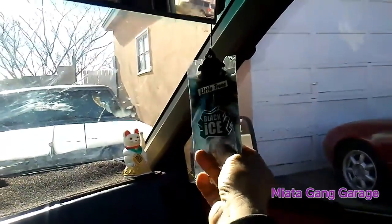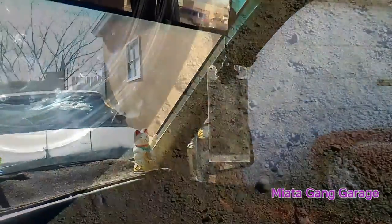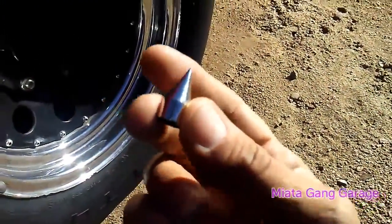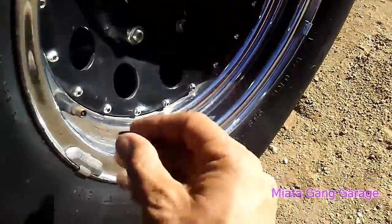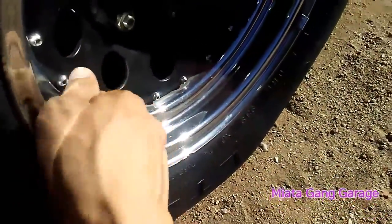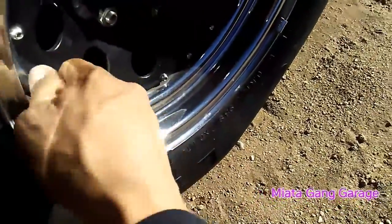Now I'm kind of finishing it off with some black ice. Yesterday I was at AutoZone and I picked up these little valve caps — I'm about to install these right now and see what it does.